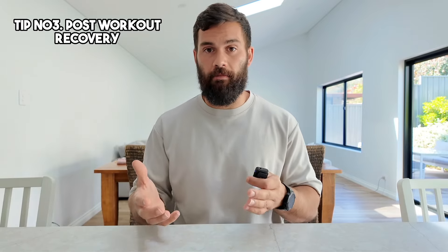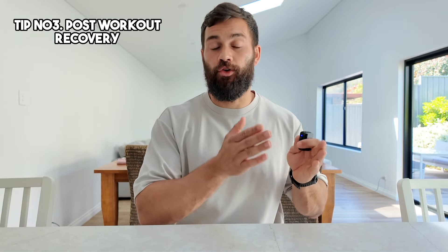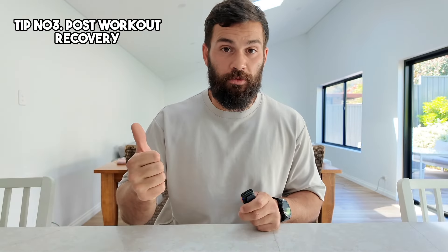Tip number three is post-workout recovery. Whether it's a protein shake on the go or a post-workout meal, post-workout nutrition is essential for recovery and training adaptations. Protein is the most important thing, but if you're doing hard glycogen-depleting workouts or double sessions, pairing protein with carbohydrates is even more effective for glycogen replenishment and overall recovery.